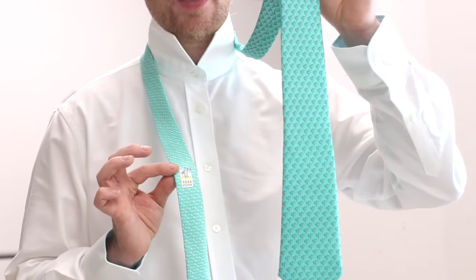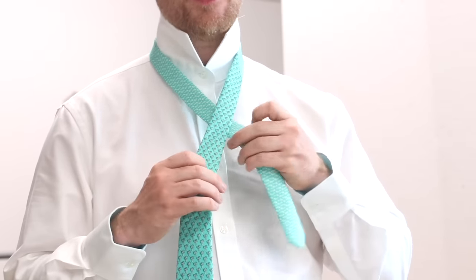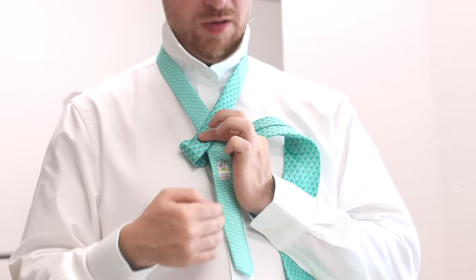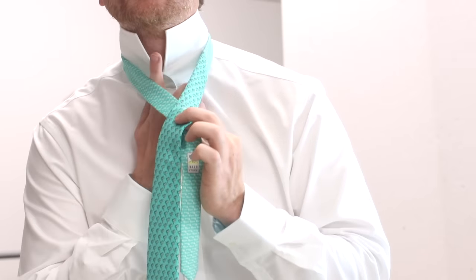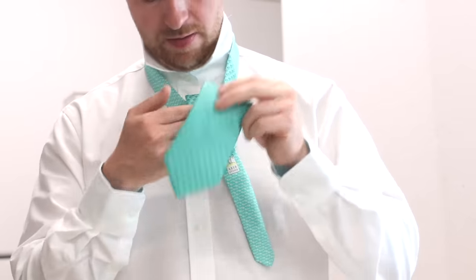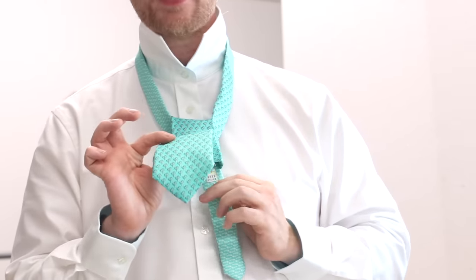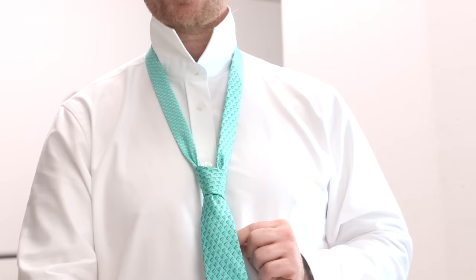Cross the thick end of the tie over the thin end. Your index finger and thumb can hold it together. Then bring the thick end round the back, across the front, and then from behind go through the loop. Then tuck it through that bit you made at the front. As you pull the thick end of the tie, hold the thin end and that will tighten the knot.